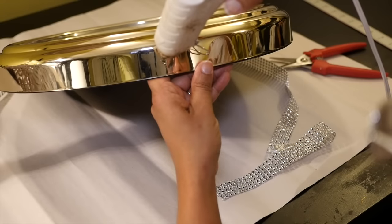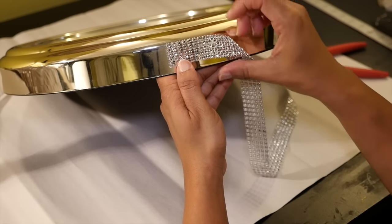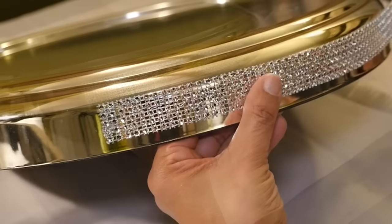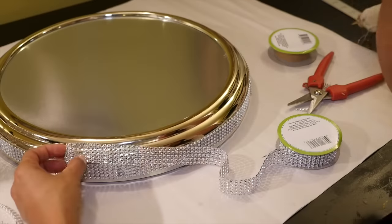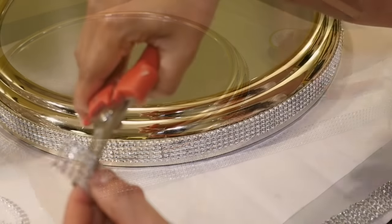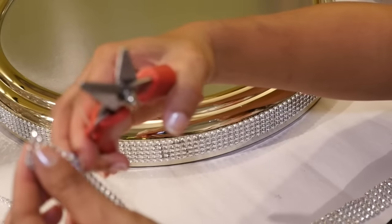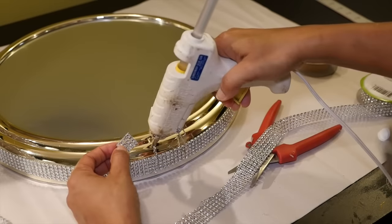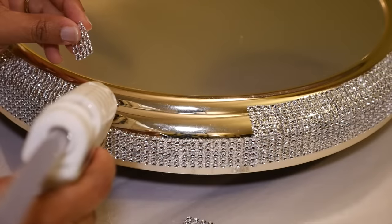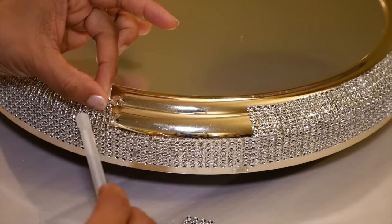Now it's time to bling this up. Using the hot glue gun, I'm going to glue a roll of diamond wrap ribbon around the side of the base, starting at the top edge right before it starts to curve. To take care of the curved edge, I'm going to cut the strip in pieces — cutting four roll pieces — then hot glue those pieces around as I contour it to the shape of the curve, trying to line the diamonds up to the rows of the diamonds below it.